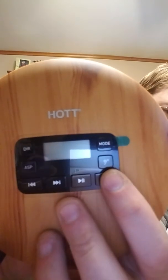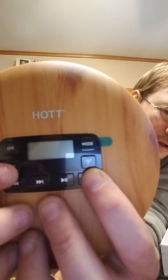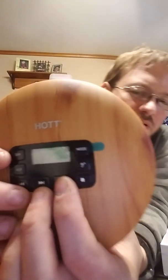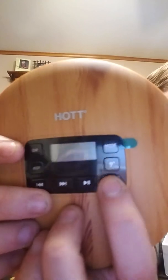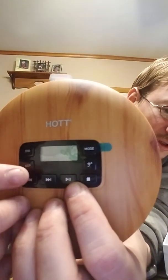This little stop button right here — the play button is actually the on button, and that's the off button. Then you've got forward and reverse. You've got the ASP function. You've got a bunch of different functions here.